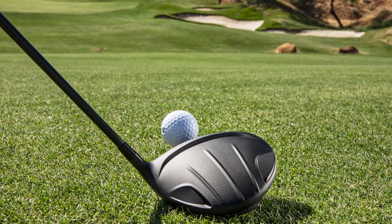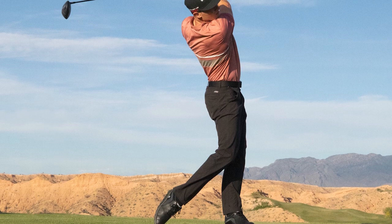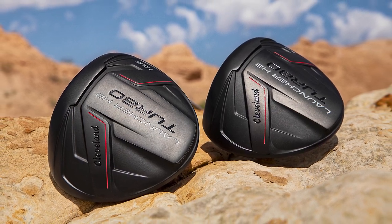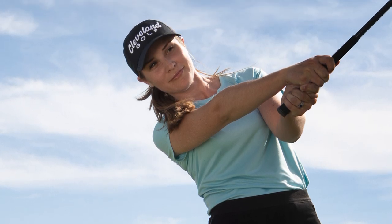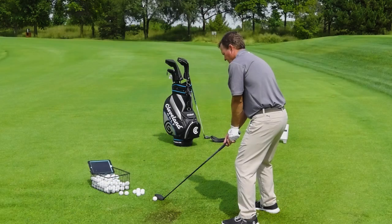Now, who are the Launcher HB Turbo Fairway Woods for? I think the name kind of gives it away — they are designed to launch the ball up in the air. So if you're a low ball hitter, if you feel like you're losing distance because of your trajectory, Cleveland has designed the Launcher HB Turbos to not only give you good ball speed but get you appropriate height to maximize your distance on your fairway shots.